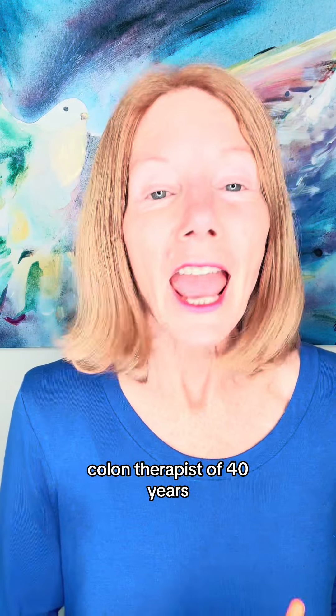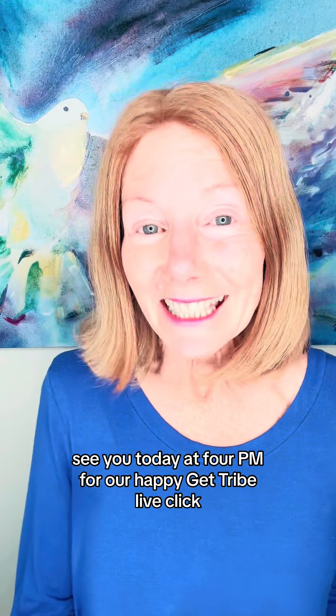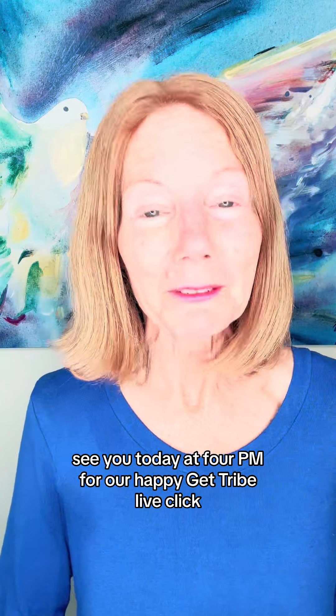I'm Julia Loggins, a gut health coach and colon therapist of 40 years. My specialty is helping you heal inflammatory gut issues. See you today at 4 p.m. for our Happy Gut Tribe Live.